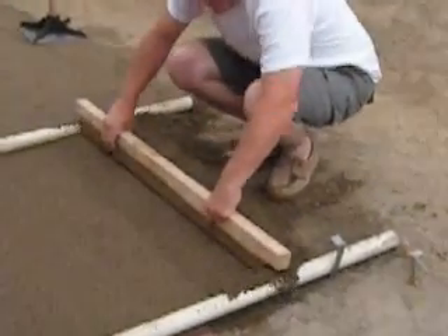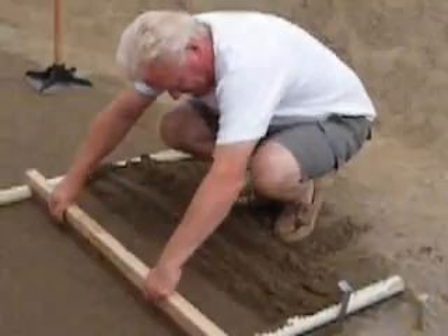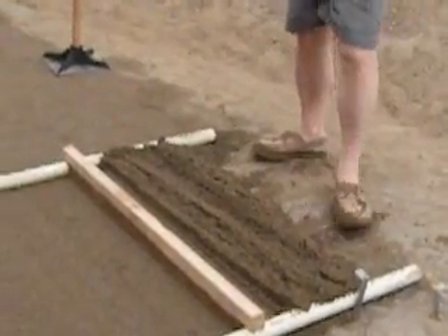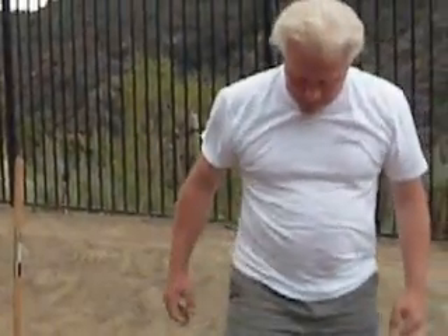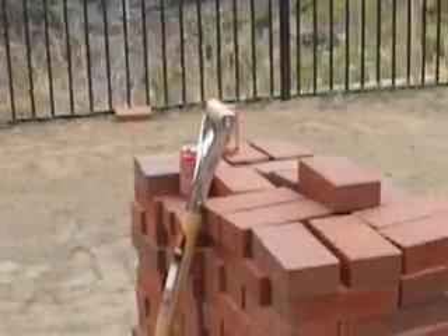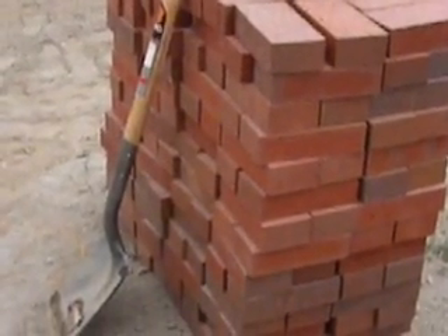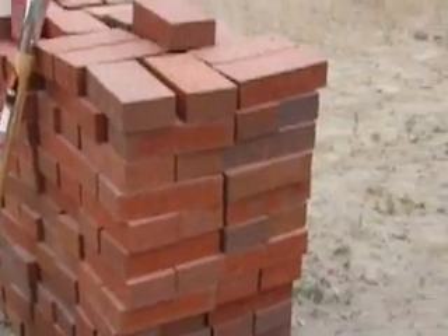Are you liking this, Jim? Yeah, it turned out pretty good. And may I say the Tecate is critical. Moving the bricks was the hardest part, and having a good sense of humor.